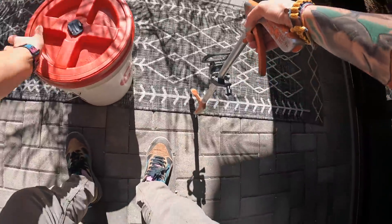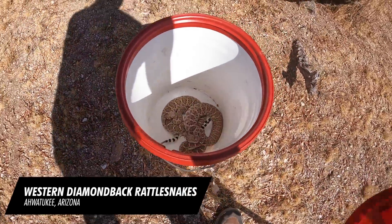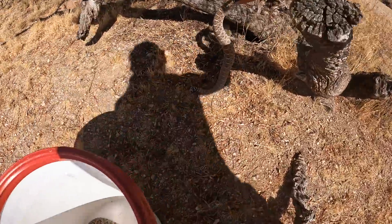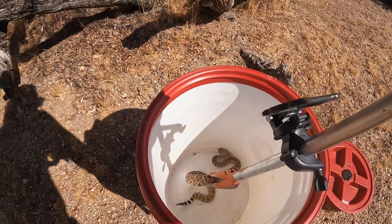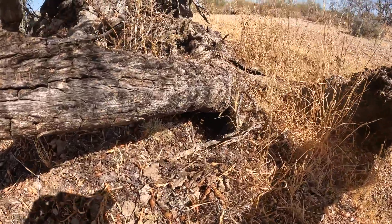All right buddy, come on now — you're fine, you're fine. You go in there. Your friend is afraid of me. All right, see you buddy. Well, I didn't think I'd get a call so soon, but tis the season. I just released my snake here from Ahwatukee and now there's a rattlesnake just hanging out on a patio — I'm going to go grab it.